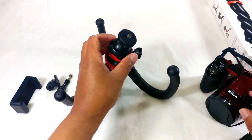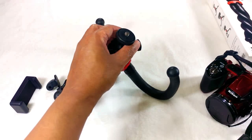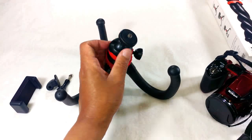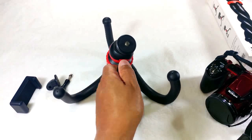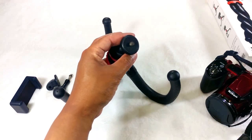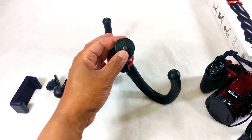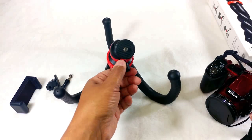I should also mention that the head here is totally rotatable 360 degrees, and you can twist it all the way around to tighten it up into place. If you want to adjust the top portion, you just unscrew it and you can move it all around as well — 360 degrees in any direction you want to point your camera. Then you just tighten it back up to lock it into place.